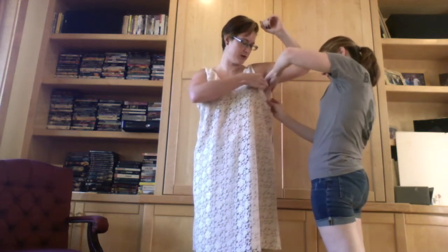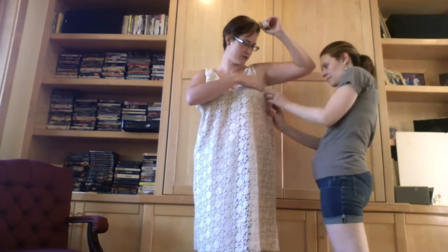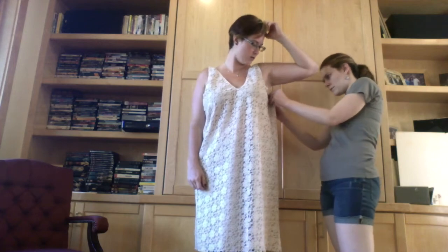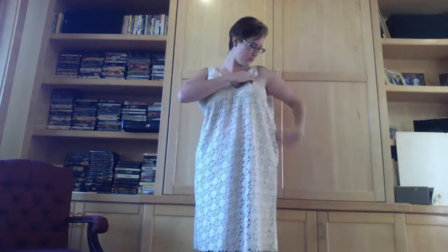We're going to take it in a little bit because this extra fabric up here is really what I want to get rid of. She's just going to pull it in a bit, and then we're going to take it back out. I have pins on this side of where I want to take it in, and then I'll mirror that on the other side once I have it off and on the table. I put a pin where I want it to stop, and I'm going to do a diagonal cut along it.